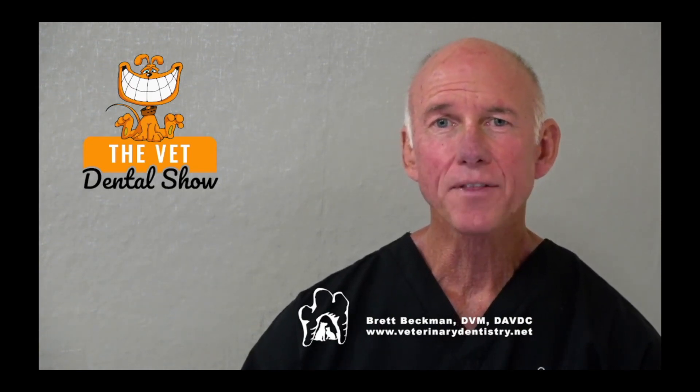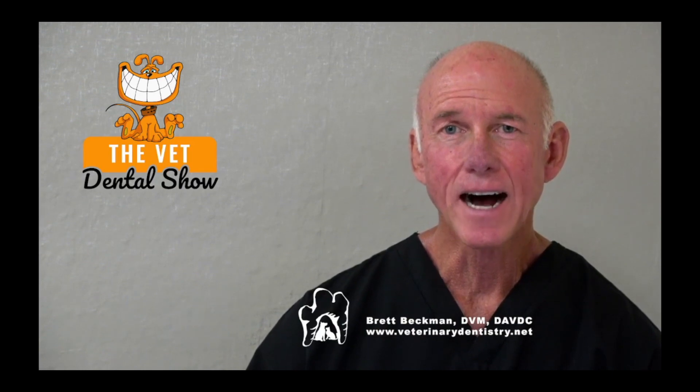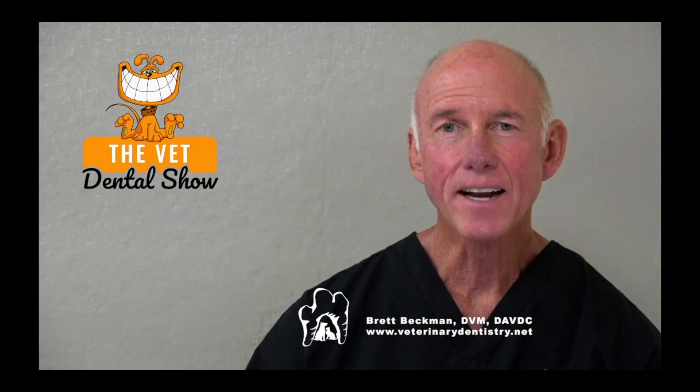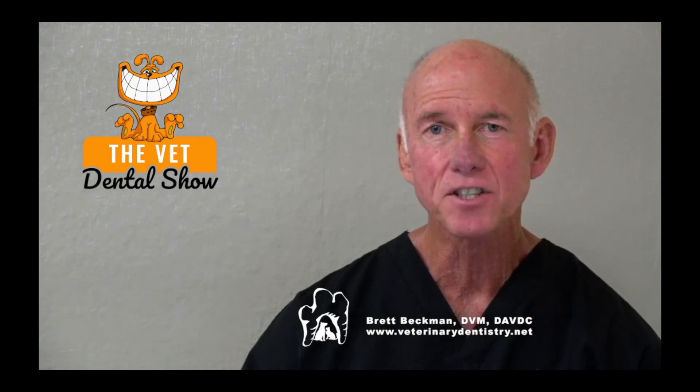We're sponsored and partnered today with the Veterinary Dental Practitioner Program. If you're interested in being among the best anywhere in general practice as a team in veterinary dentistry, I invite you to request an invitation. Just go to IVDI.org/INV — INV like invitation, first three letters. IVDI, International Veterinary Dentistry Institute, IVDI.org/INV, and we'll get you the information that you need.